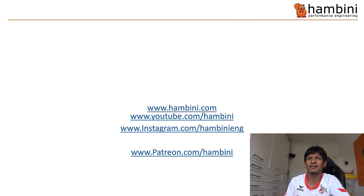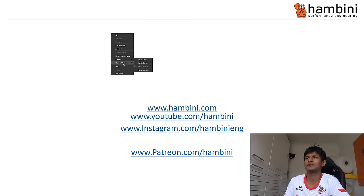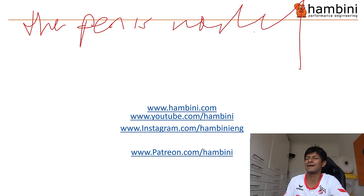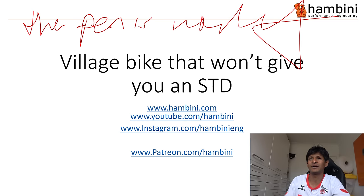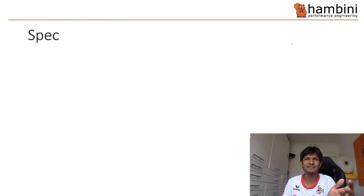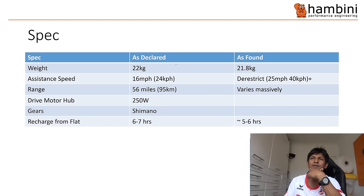Now we come to that favourite time of the show — it is time for PowerPoint. Let's check the pen is working... The pen is working. Right, the presentation is titled 'The Village Bike That Won't Give You an STD' by Hambini, aged five. I think that should be STI — like Subaru STI or other kinds of STIs.